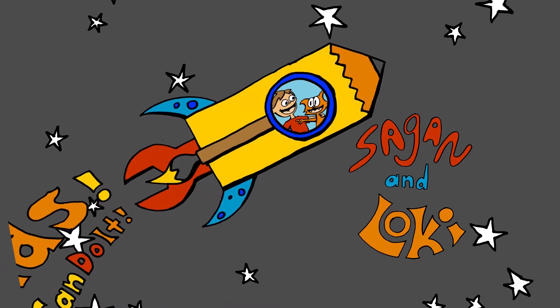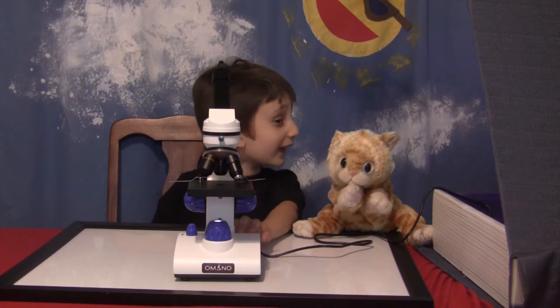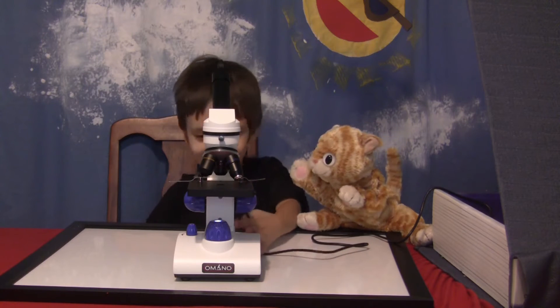We looked at a bunch of stuff under a microscope. Find out where it is! Next on Sagan and Loki. What's the magic book today, Loki? Well, of course it's going to be stuff to look at in a microscope.